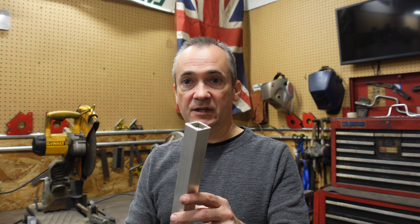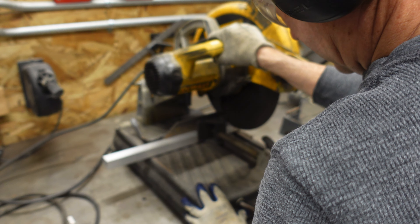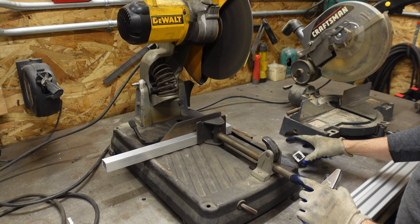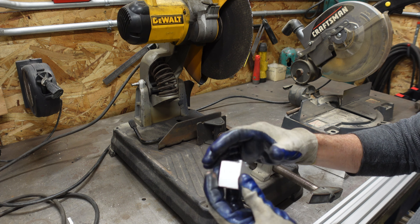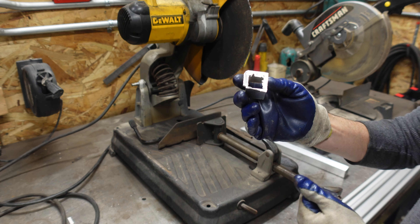Another method — which is what we plan on doing quite a lot — is tapping and threading this hole. That allows you to bolt straight into it. In the case of most of these connections, this will be tapped, and a bolt put through on this edge holds it on. The website notes this is the second strongest attachment method: drilling through and putting a bolt threaded into the other piece.